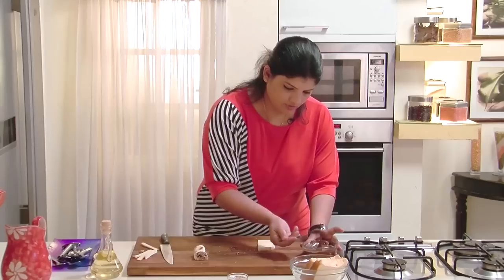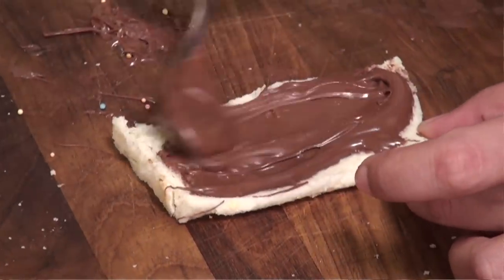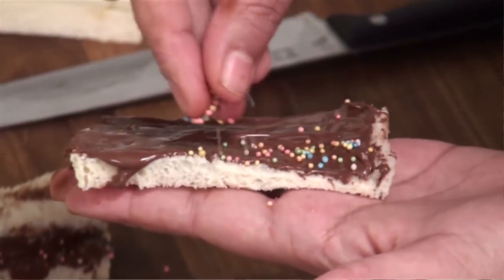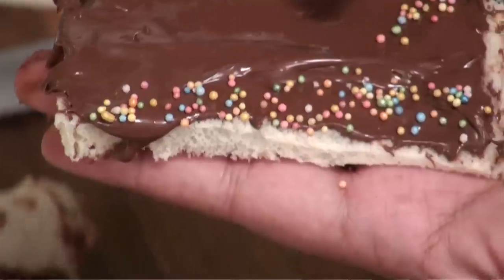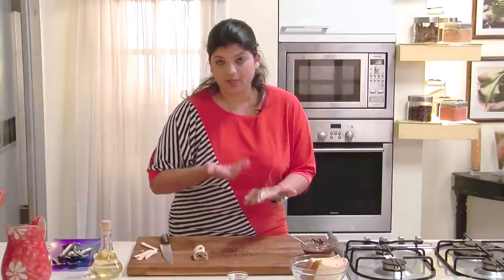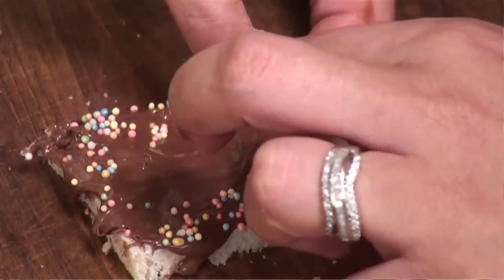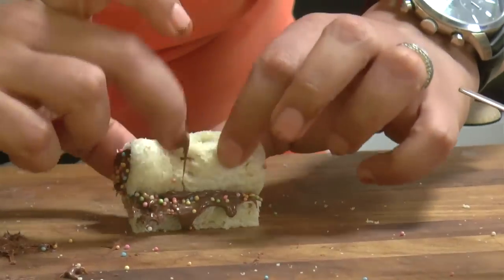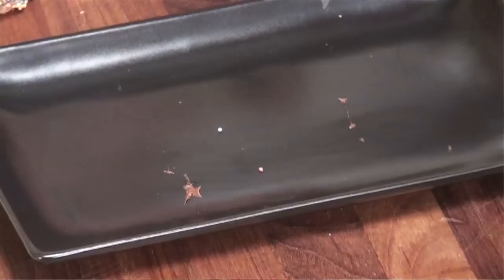Dip both ends in the sugar balls once again. Be generous with your Nutella and sprinkle the sugar balls towards the end — basically so that while you roll, you get to see them. You can also serve them just like that, but the bread in that case will have to be toasted. Just roll this, and the other end too — and here you go!